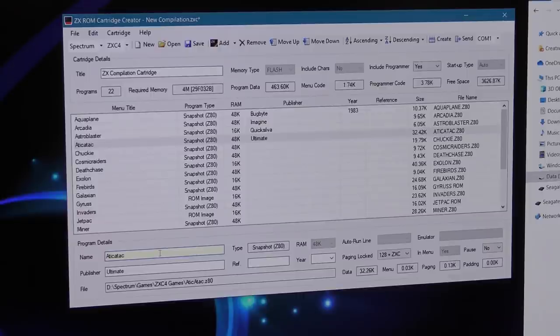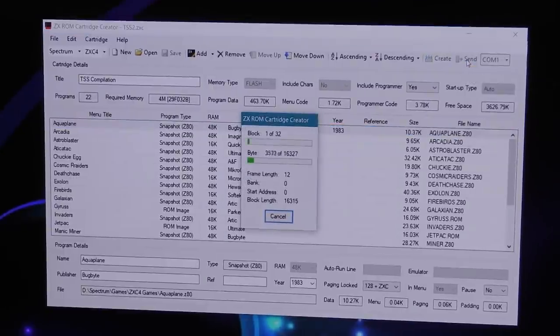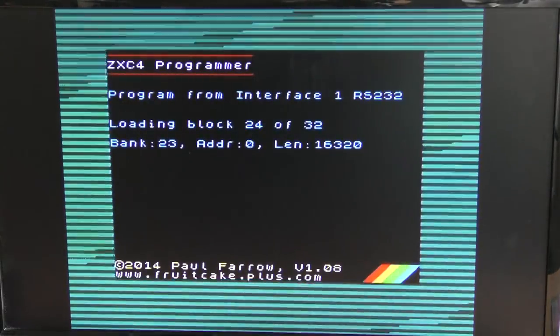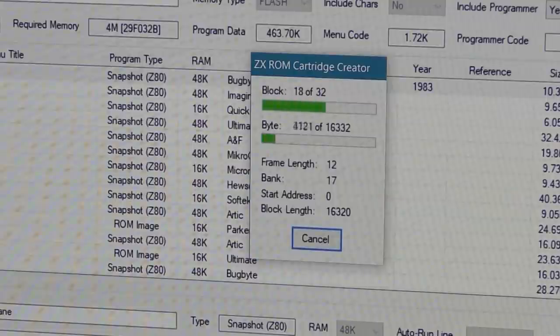Obviously apart from adding the year and publisher and changing names where needed. Once you have your compilation ready, you can save it out in case you want to modify it later. Now it's time to write the whole thing to the cartridge. I set the PC serial settings to 57600 baud at 8N1 as per the instructions. With everything plugged in, you set the ROM to accept the data, click the send button and the data should begin to flow. This is my PC sending data across the serial link into Interface 1, which is then writing the data onto the ROM cartridge in Interface 2. For the 22 games listed, it took about three and a half minutes to write.